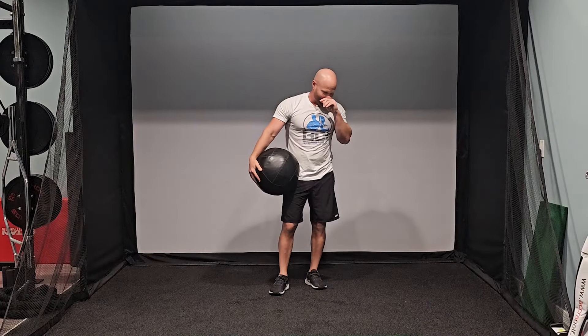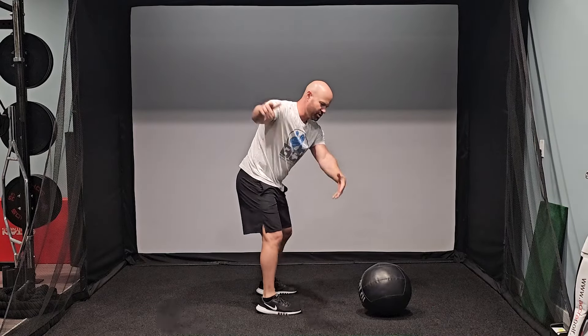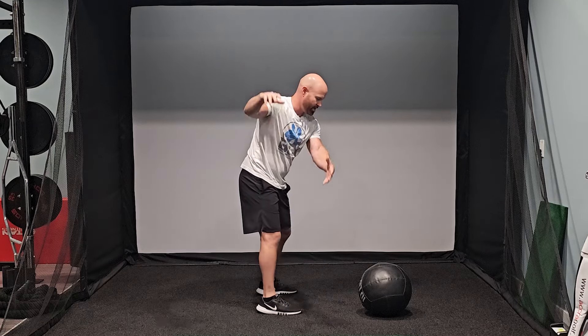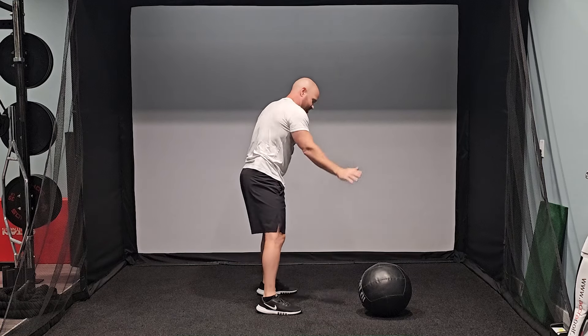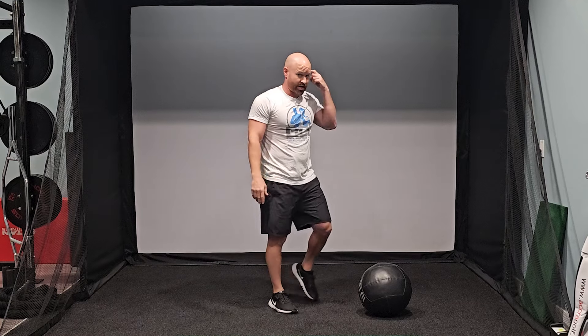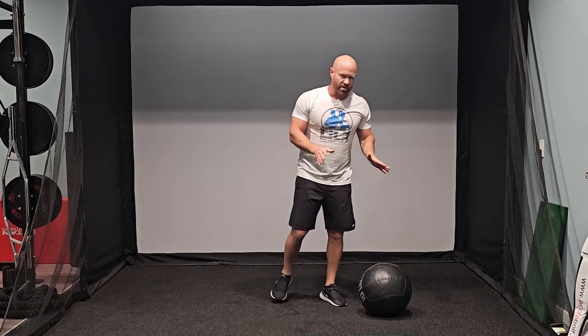Now for the last one — I really like this one — it's to teach people that when they're starting that downswing and really firing their hips towards the target, to get their hands to drop so they're not coming out this way, coming over the top and getting either steep or coming across it too much and generating a slice. It also kills your power. As you can see, these get my heart rate up a little bit too.